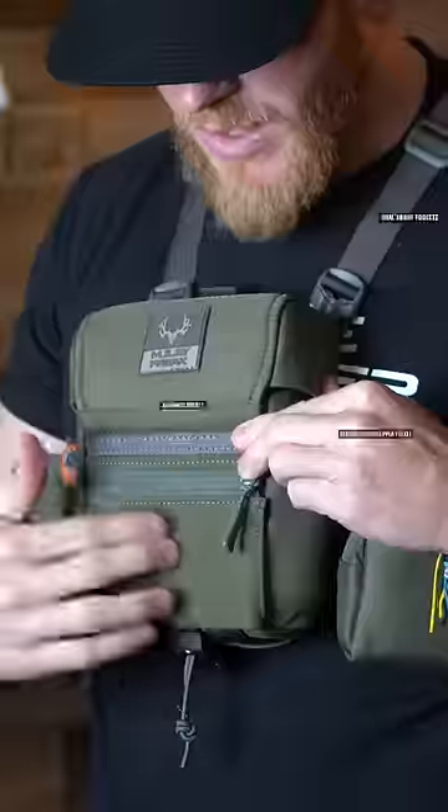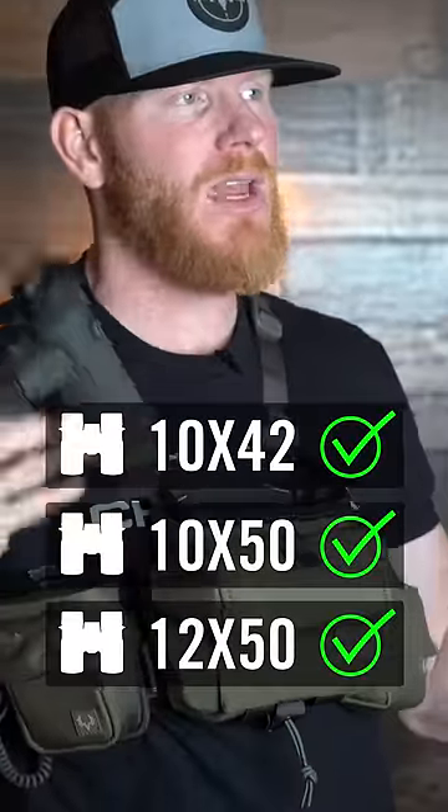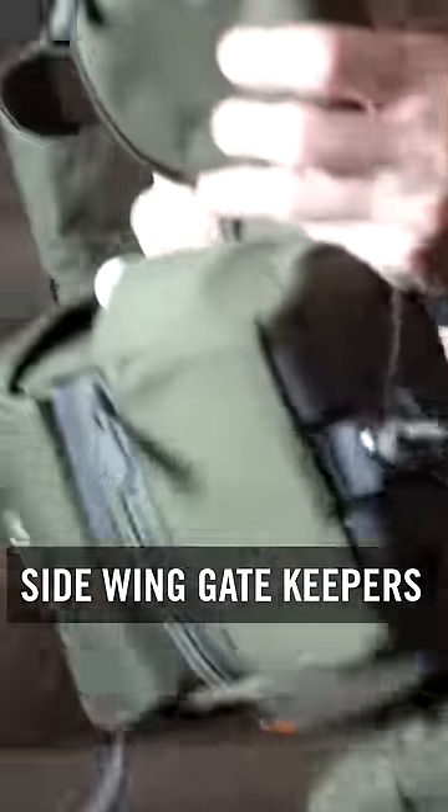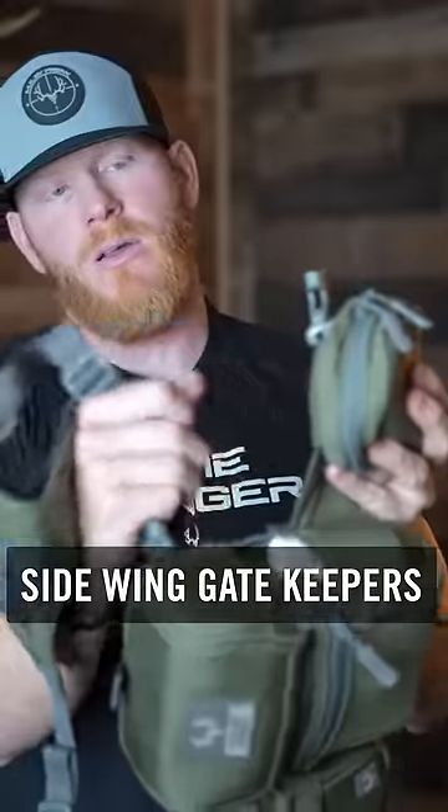It'll fit a cell phone — again, a stretch pocket, pleated pocket. This will fit almost any regular binocular. Notice how nothing comes flying out — that's because we've instituted these gatekeepers that go just before the buckle, keeping everything secure.